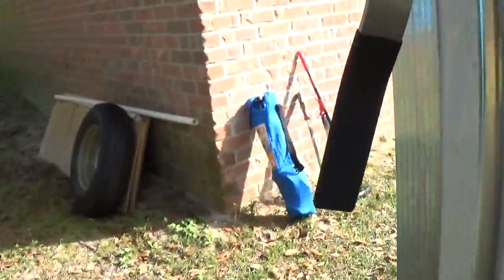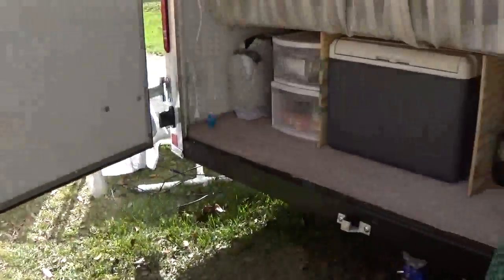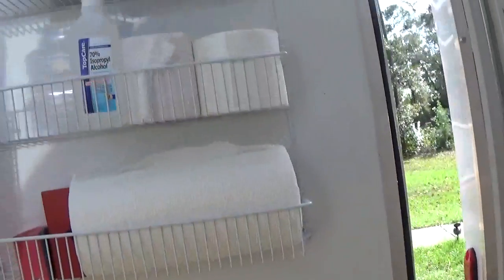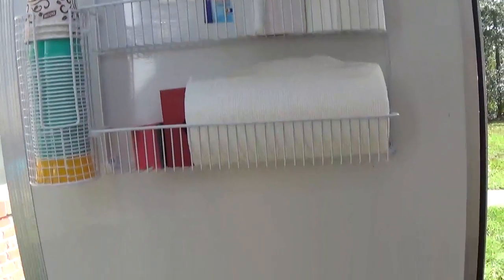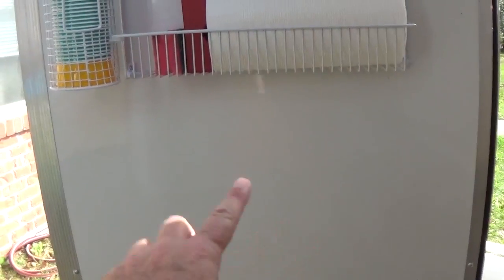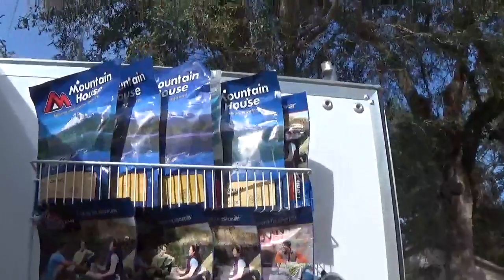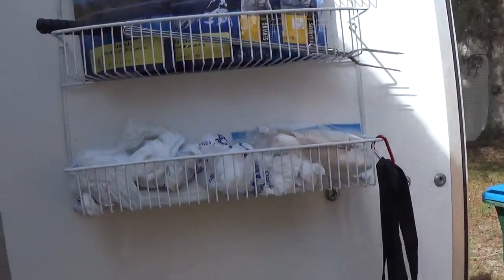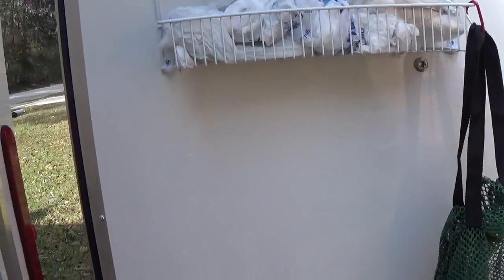Coming around — we opted for the barn door that opens right down the middle instead of a drop floor, because we wanted to use the side doors for storage. It's not quite finished yet — I have a shelf going in right here, it's going to have a drop-down table that you can set things on or even cook on if need be. And then on the other side, we have our food — yeah, plenty of food there, and there'll be another drop-down set up there as well.